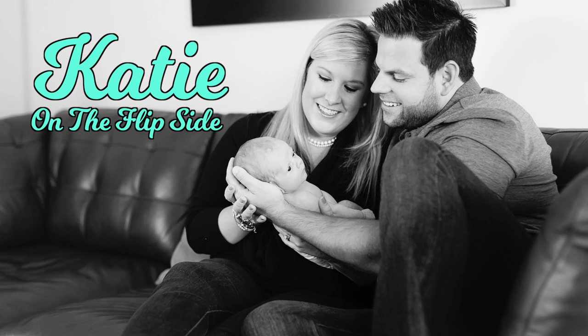Hey y'all! Welcome back to another Katie on the Flipside. We're in the kitchen, so what does that mean? It's time for another Cooking with Katie!